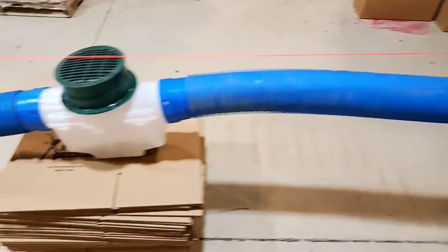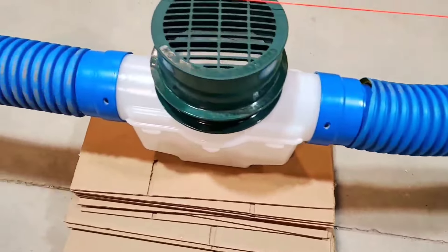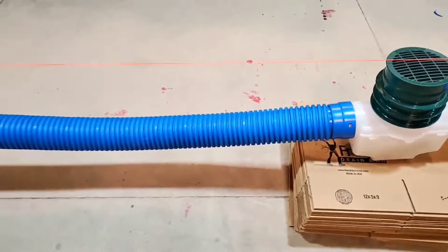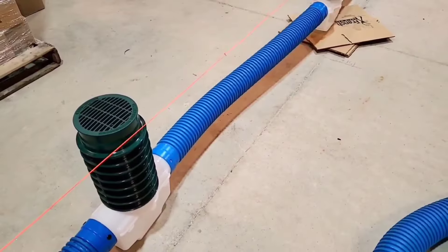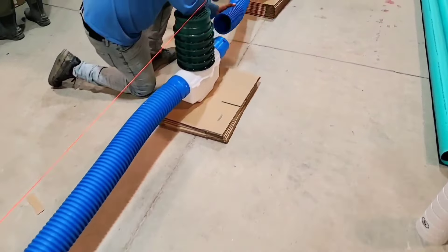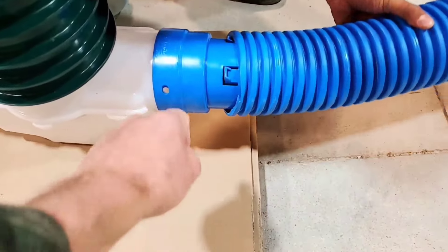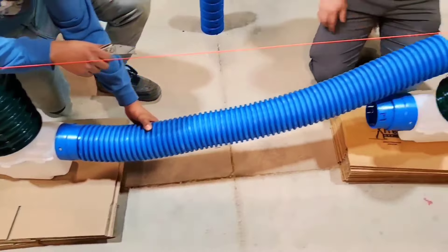No riser on the first catch basin. Second catch basin gets one riser, third gets two risers, three risers on the fourth. Sediment traps are getting deeper because we have slope on the system. We have nine inlet basins, nine all together.